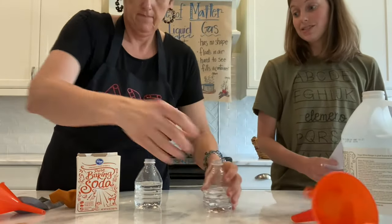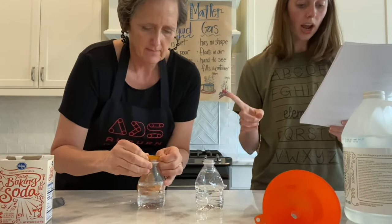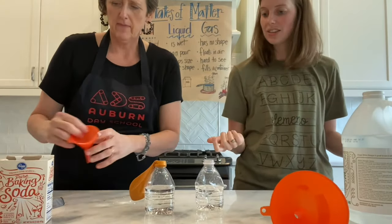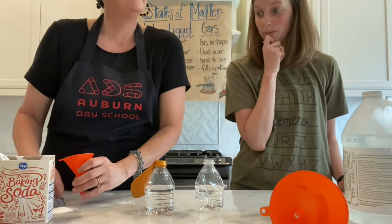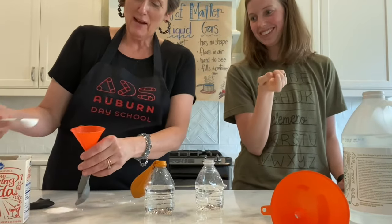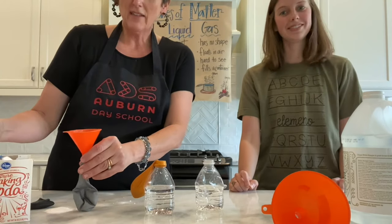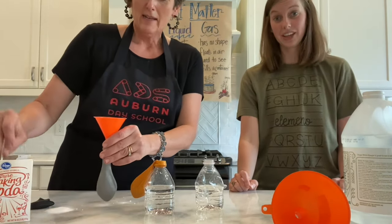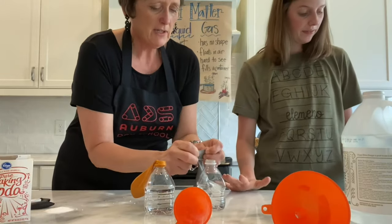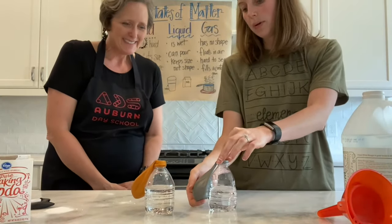This next step says it's tricky, so let's make sure we're listening carefully. Place the opening of the balloon around the water bottle. Try not to let any of the baking soda into the bottle. I did it. I wonder — what do you think is going to happen when the baking soda does get into the bottle? Right now the baking soda is here and the vinegar's inside. What do we think will happen when the baking soda mixes with the vinegar?